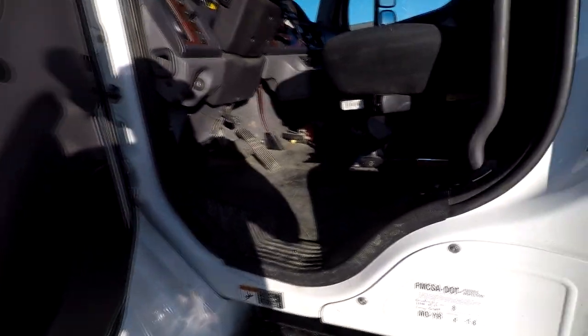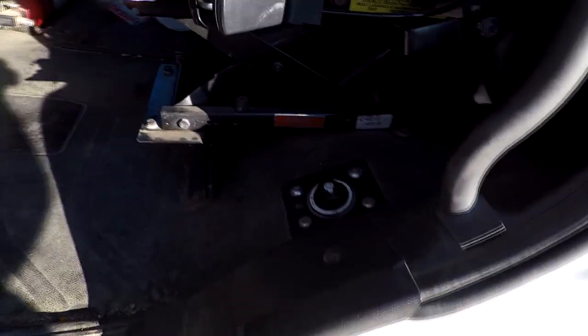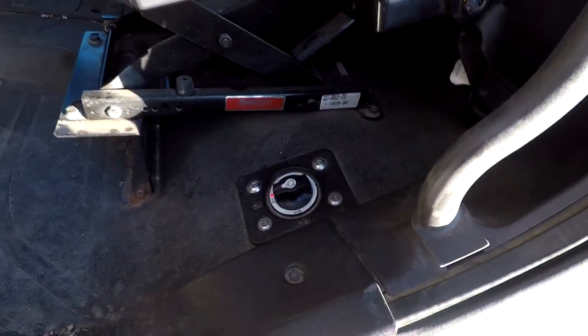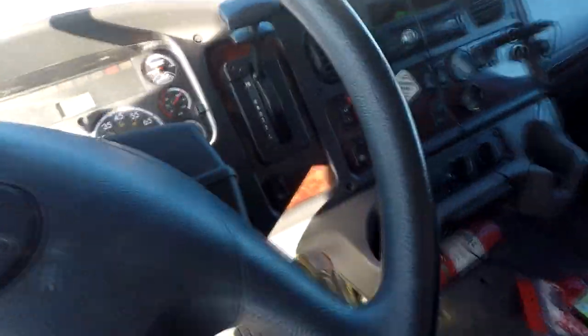I'm going to teach you how to drive the box truck. The first thing you want to do when you get in is flip the battery to on. The red light will come on when it's connected. Go ahead and get in the truck.